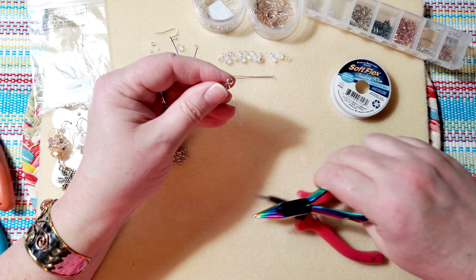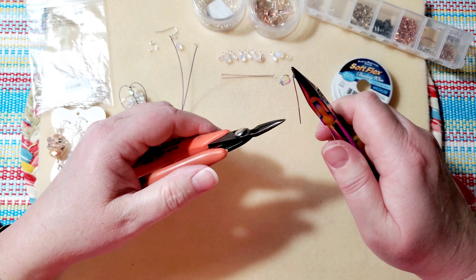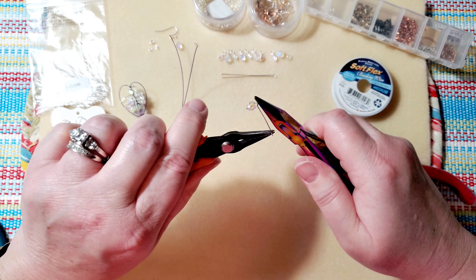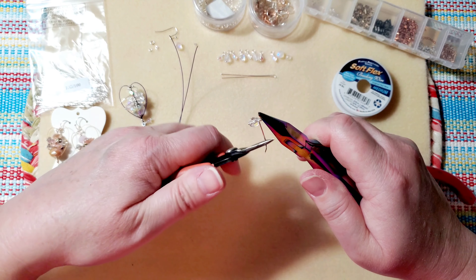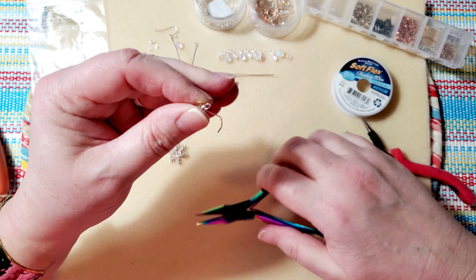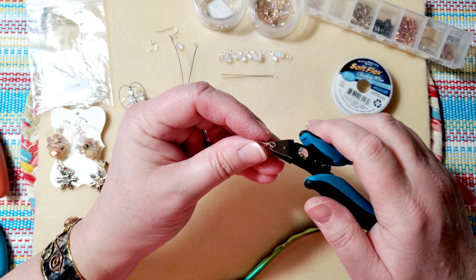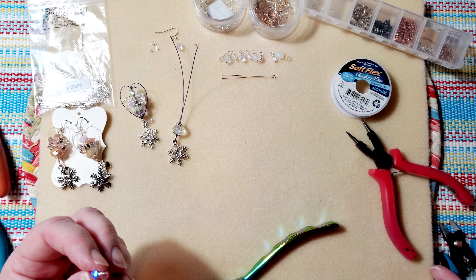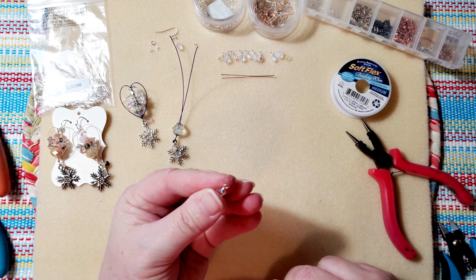Take your needle nose pliers and hold onto the loop — this is why you need two pairs of pliers. Use your fingers or another pair of pliers to wrap the wire around the stem. Because this wire is a bit stiff, I end up using my pliers to help. Make sure the loop isn't too big — you can make it smaller. Then clip away the extra wire and tuck the little end in, making sure the loop is straight.